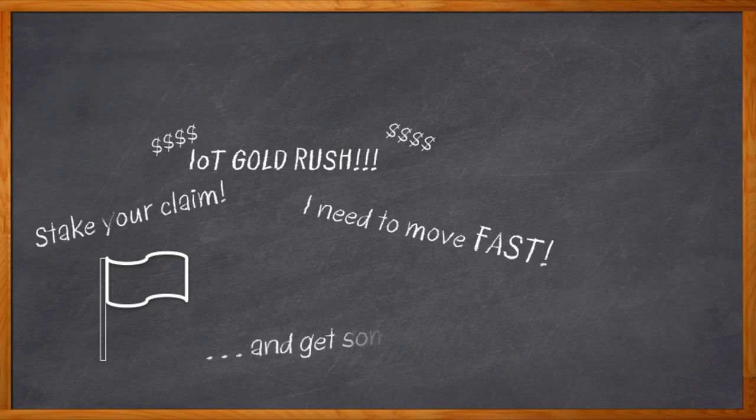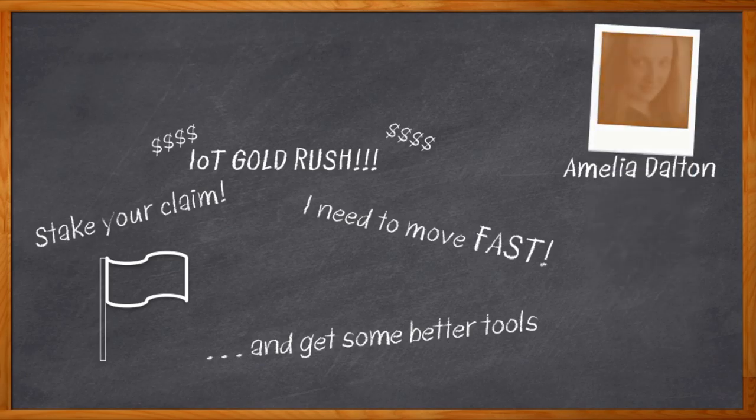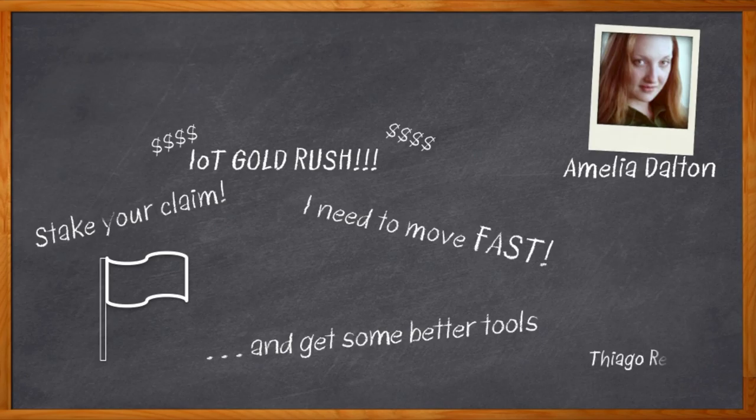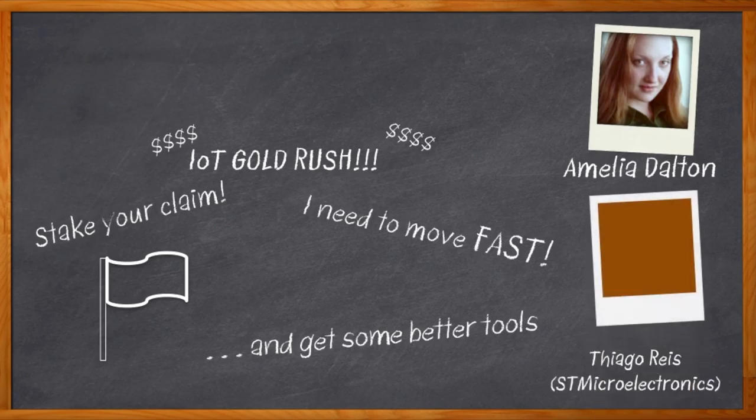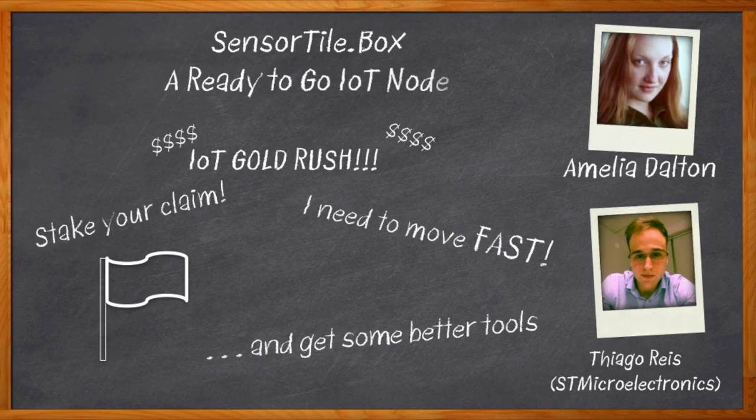If I want a working prototype fast, it'd be great if that stuff was already handled for me and didn't require a huge engineering team to get it done. Hi, I'm Amelia Dalton, host of Chalk Talk. I think I may have an answer to my problem here. My guest today is Thiago Rez from STMicroelectronics, and we're going to be looking at Sensor Tile Box, an IoT development kit that has all that time-consuming stuff already done for me, so I can get busy right away with the part that's my idea.